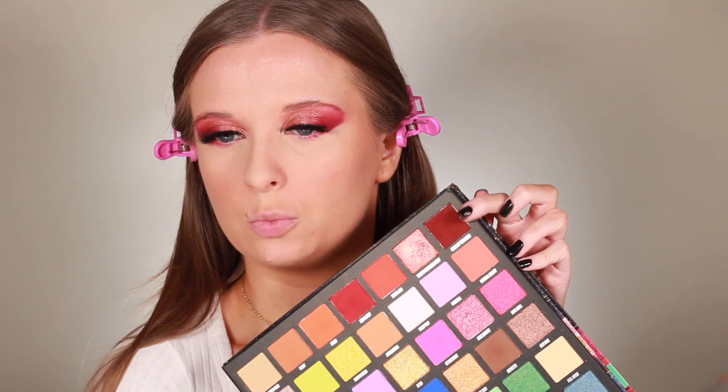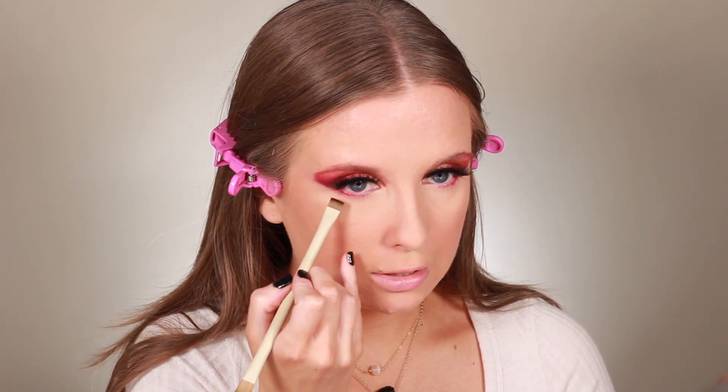Base is done and now we're going to finish off the eye look with the lower lash line. Taking my palette again, I'm going to take the Angel of the North shade — the first one we used — and I'm going to take a flat shader brush, the Morphe Ariel A19. It's dual-ended but I'm going to use the flatter, stiffer side, which will really help push the shadow up against my lower lash line.